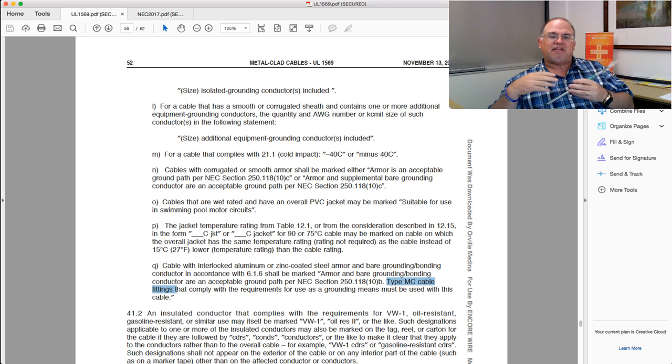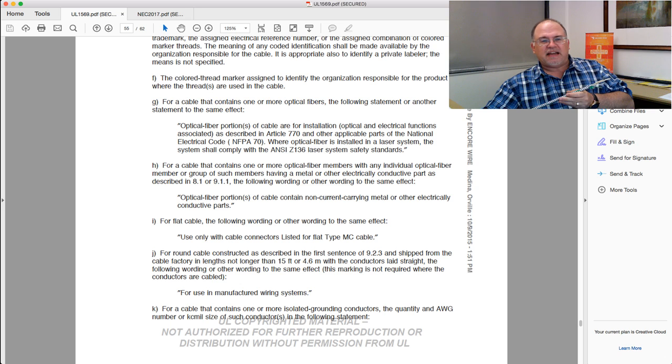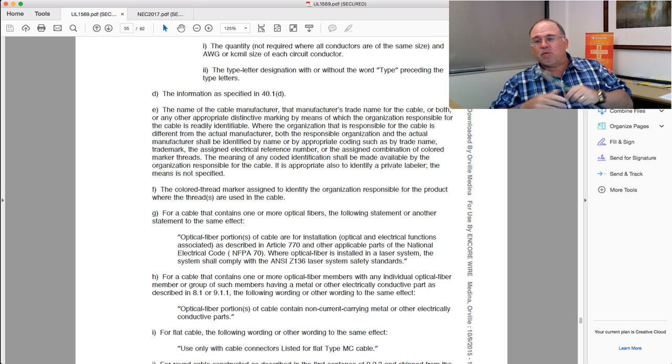None of which has to be placed on the cable. So when somebody says it has to be identified for its use, there's nothing in MC cable that requires it to be identified on the cable. The standard specifically allows for it to be on a label, a tag, or the reel. That's what it says. UL 1569 is the listing; the labeling requires the manufacturer's name and all of that information to be put on the label, tag, or reel itself — not on the actual cable. That's what's called 'identified.'